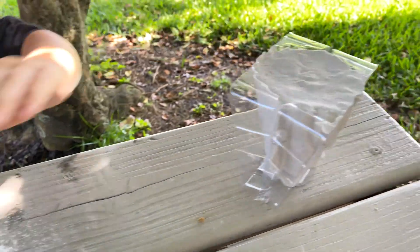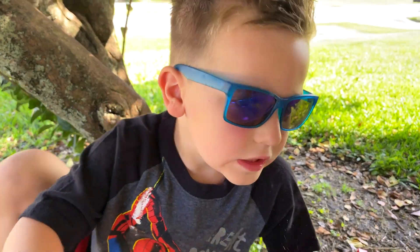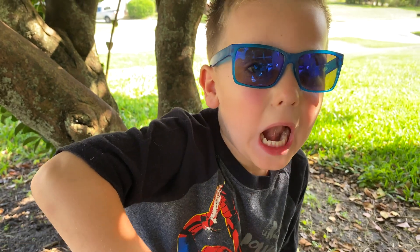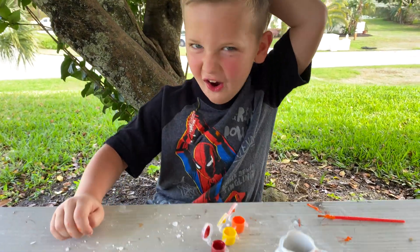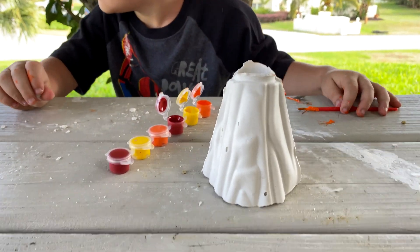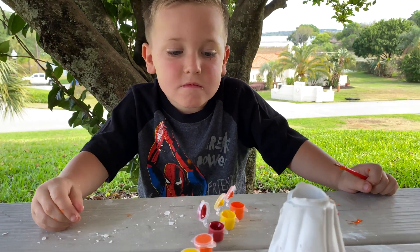Okay, now we got to wait for this plaster to dry, and then we're going to make the volcano erupt. Now we're going to paint the volcano! We got the volcano plaster done — it looks pretty sweet. Sam Tosh is going to paint it. Go ahead, bud.